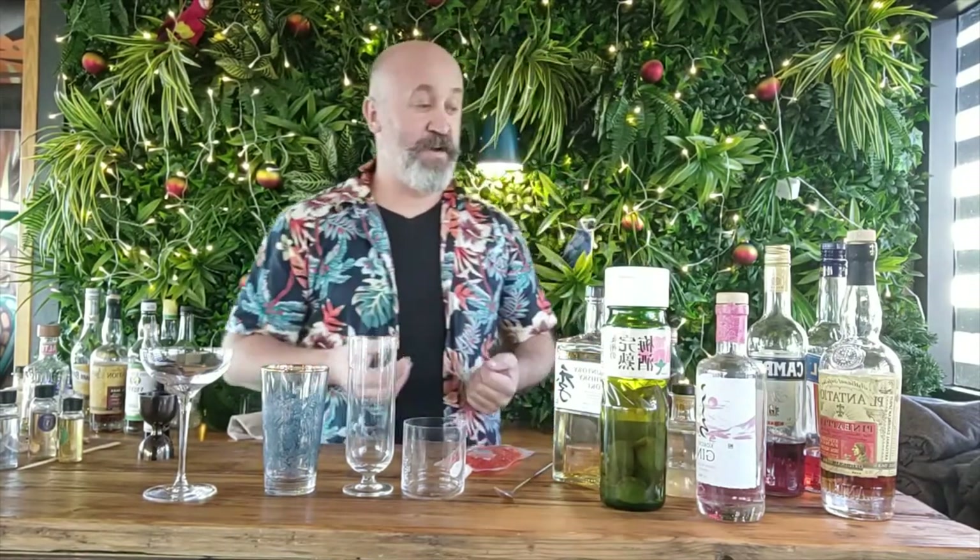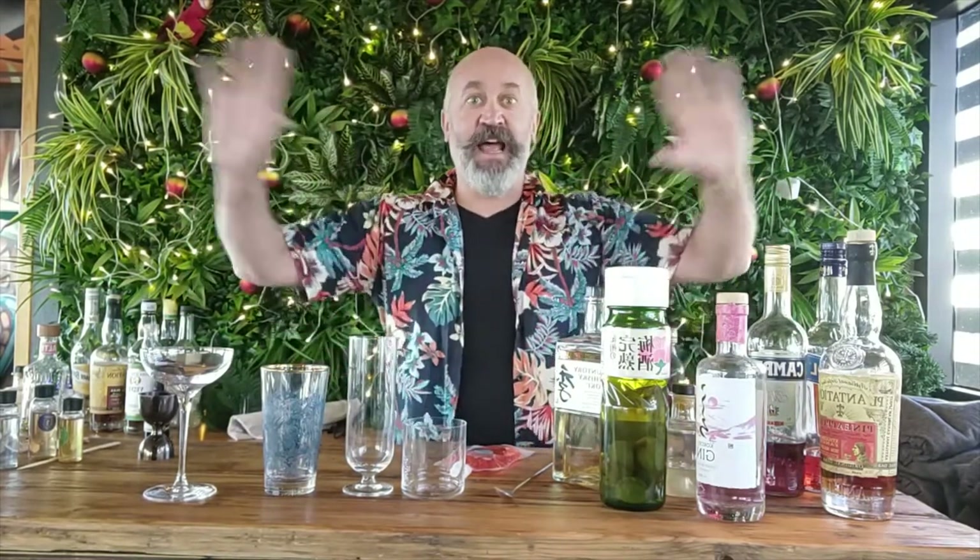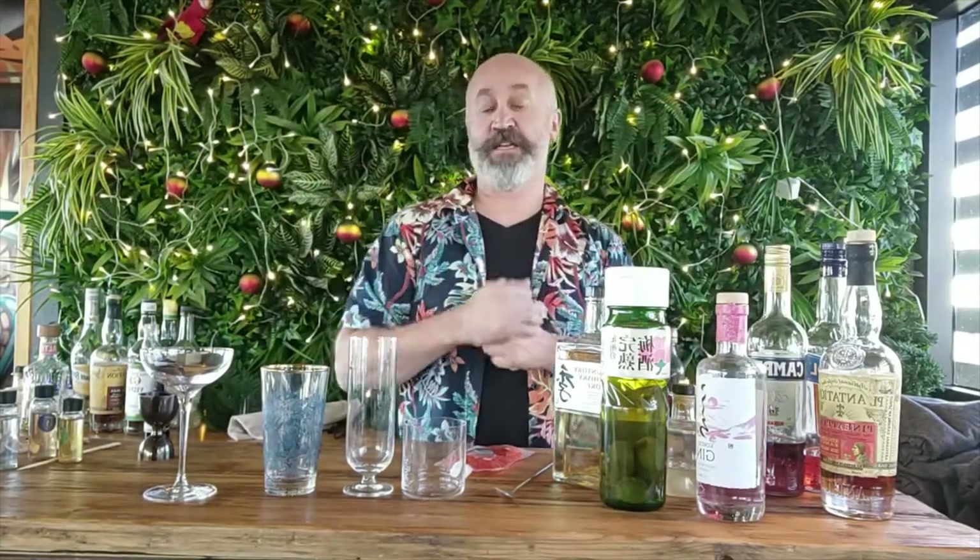Hi there, happy Christmas. Welcome to Stir Crazy. My name is Patrick Fogarty and I'm going to be your host for the evening in this tropical Christmas cocktail masterclass. I'm here at my little beach bar home. This bar is called Hululu, based in Timberth on the southwest coast of England, and we're here to make you some terrific tropical cocktails from East Asia and all over the tropics.